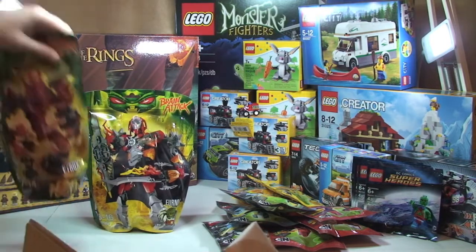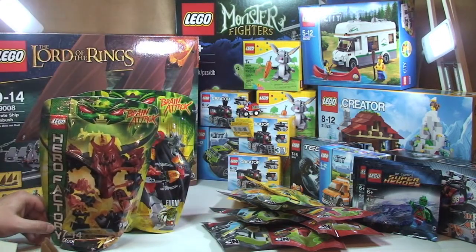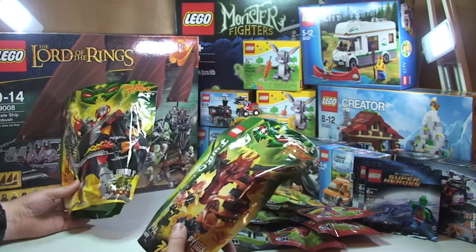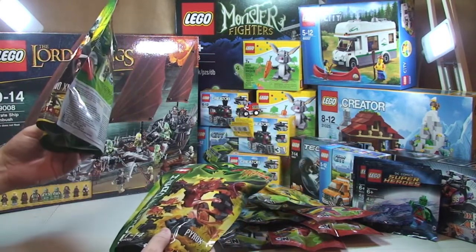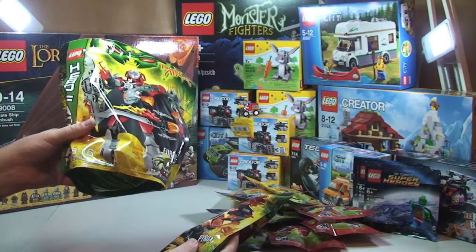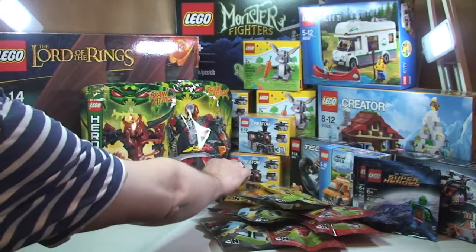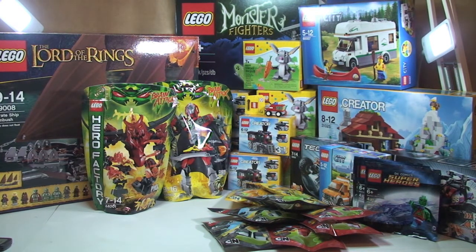In this smaller Amazon box, I decided to get a couple more Hero Factory sets. I've reviewed one of these so far and thought it looked pretty cool. There were two more on offer on Amazon at a discount: Furno XL set 44000 and Pyrox 44001, one each. I paid £8.99 for Furno XL and £6.29 for Pyrox — again, they were discounted.